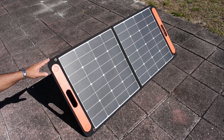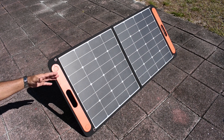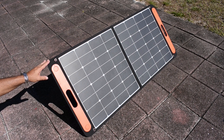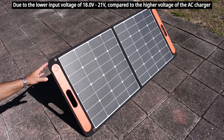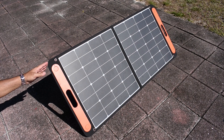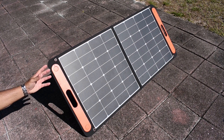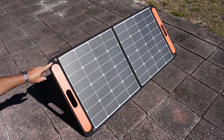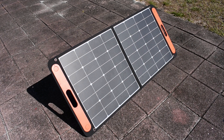In today's video I'm going to give you a really good tip on how to get more power out of your solar panel into your portable power station. There are many portable power stations that do not charge well using a 12 volt solar panel. This one here is a 12 volt 100 watt solar panel, and when connected to either a Max Oak or a Jackery unit I'm only getting 62 to maybe 64 watts of input charging power. I'm going to show you what you can do to get much more power out of this panel and charge up your portable power station much faster.